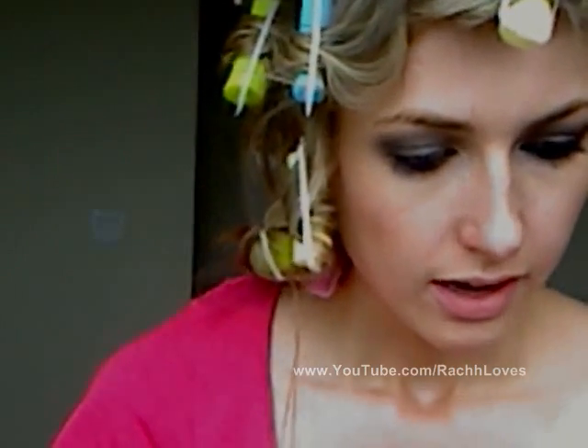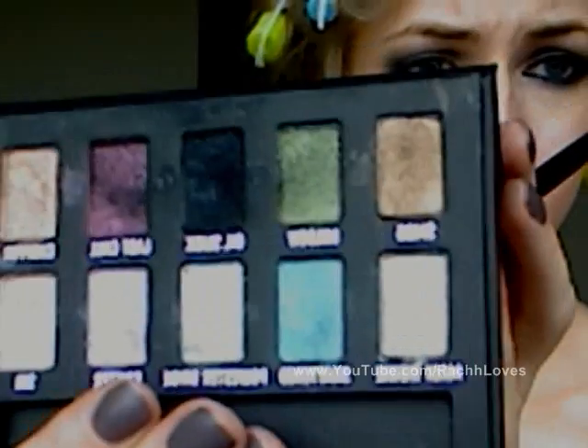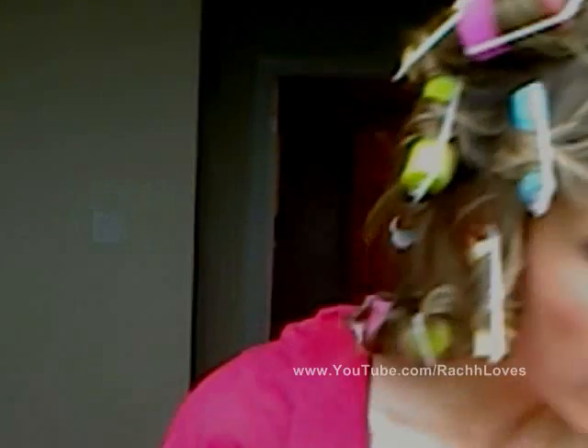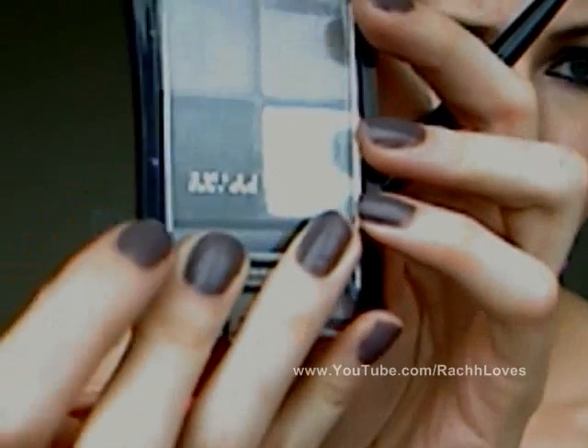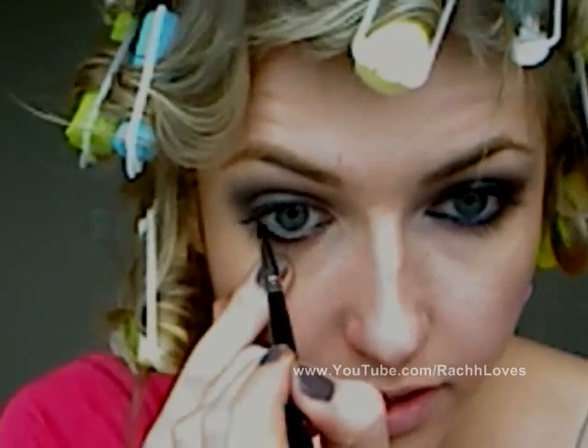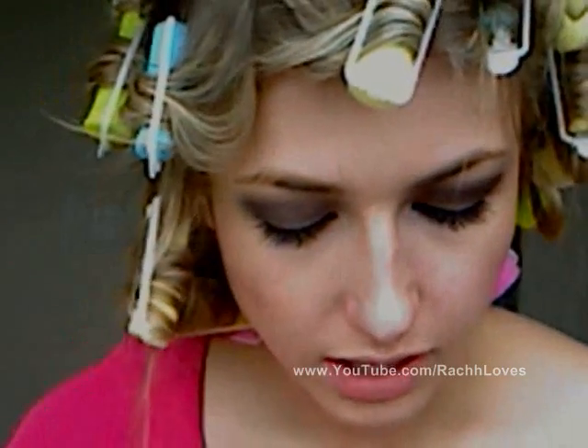Now I'm going to take a small tip brush — the Sigma SS 209 — and dip it in the Urban Decay palette in Oil Spill, probably one of my favorites. A great dupe for that is the Maybelline quad in Charcoal Smokes; it's an identical color, so if you don't have the Urban Decay palette that one works really well too. I'm going to pat the color on top of the liner to create a darker finish and really emphasize that waterline.